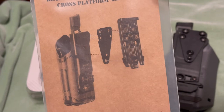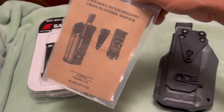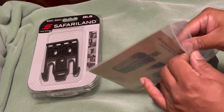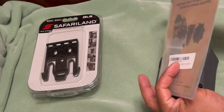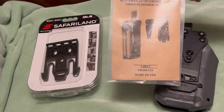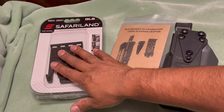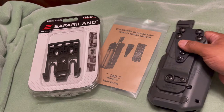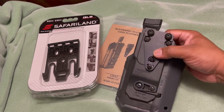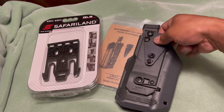That makes it a lot easier to take the holster on and off your battle belt or range belt. If you like using the QLS system and already have it, you can transition between different holsters. I really like to keep this one on my battle belt as much as possible.